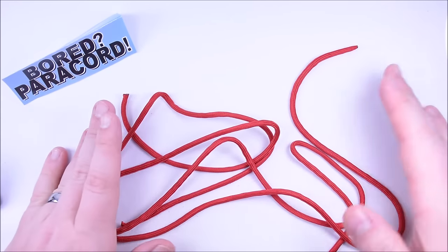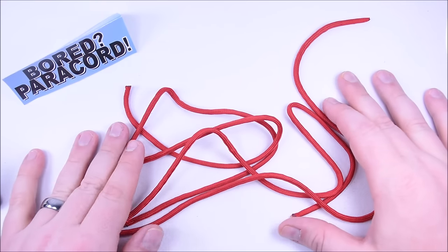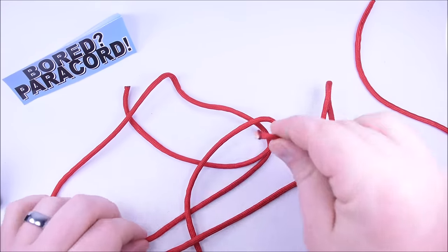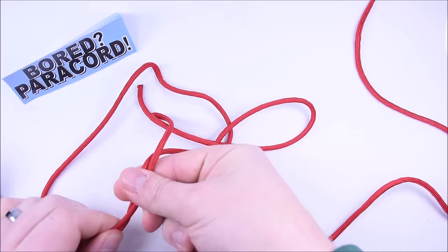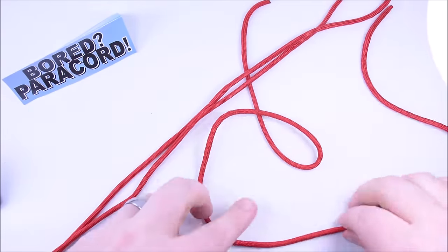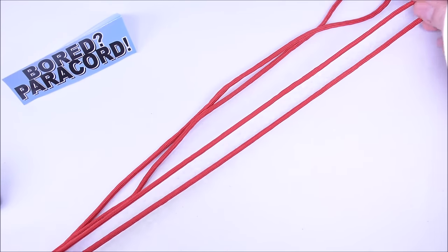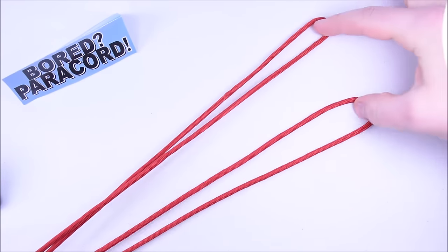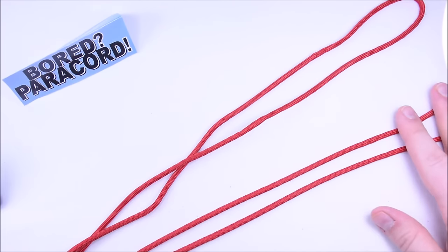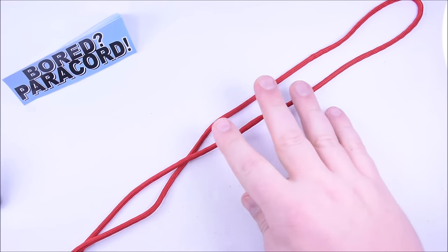I have about six feet of cord — six feet is about perfect, you can go maybe a little less. Maybe five and a half feet would work. I've cut that piece in half so I have two pieces of paracord both about the same length, each about two and a half to three feet.